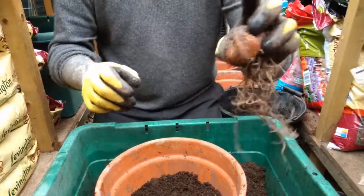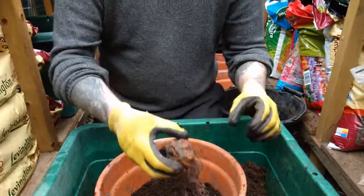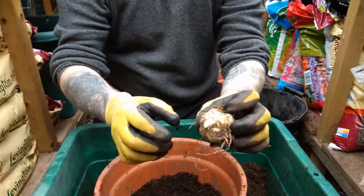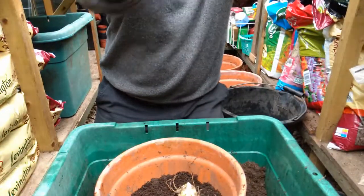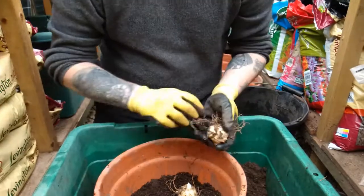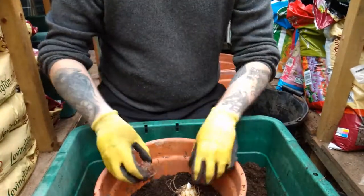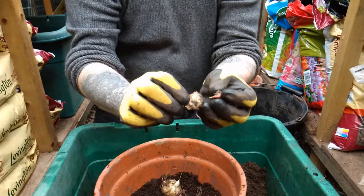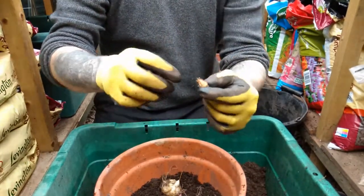Then we get our bulbs and plunk them in — roots at the bottom, pointy bit at the top. You can pack them in quite tight. You can see some are smaller than others; I started with three large bulbs and now have smaller ones where they've split. I'll pop in the smaller ones too — and even the tiny bits, which probably won't do much but hopefully will start to grow bigger.